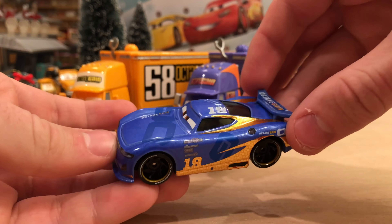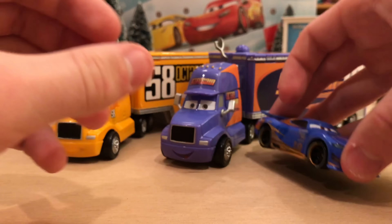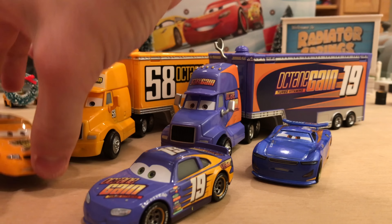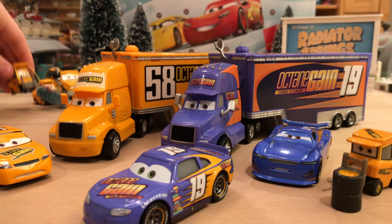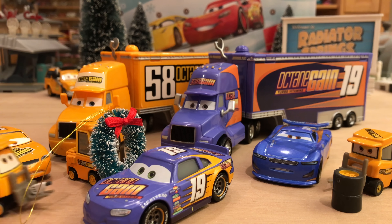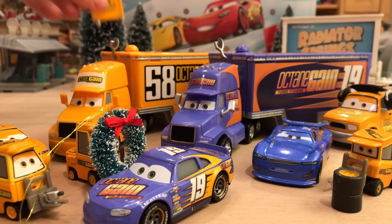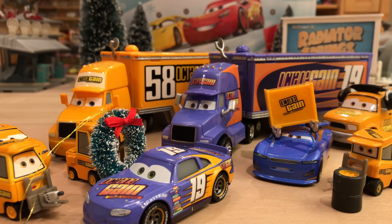Now we're going to assemble the whole Octane Gain team since we literally have everyone — except maybe some pitties and crew chiefs from Cars 3. You have Daniel Swervez, Bobby Swift himself, and Billy Oil Changer. Of course we have some pitties — this is Dudley Spare, he's got some tires. We have this guy who just dropped his Christmas wreath — he's going to wear it for the video. Then we have this guy with the tool gun, the Cars 1 crew chief, and a nice little toolbox. Daniel can wear that on his head.